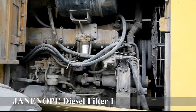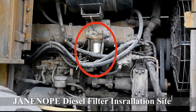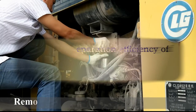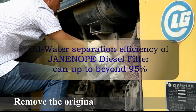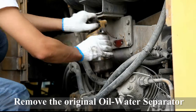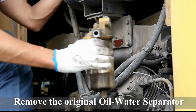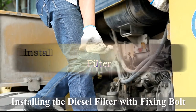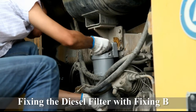The red circle indicates the installation site of the diesel filter. Because oil water separation efficiency of Genop diesel oil filter is over 95%, we can remove the original oil water separator of the loading machine.